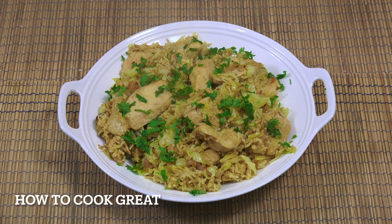Chicken fried rice with cabbage, curry powder, really simple, absolutely delicious. Welcome back to How To Cook Great.